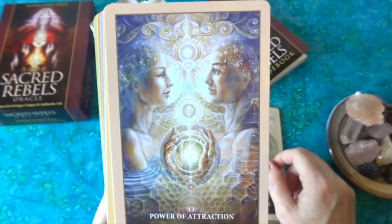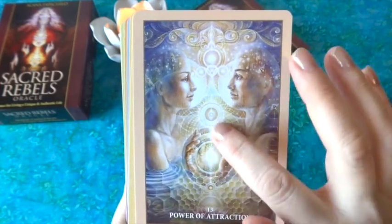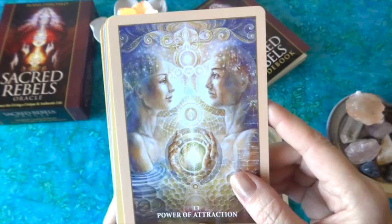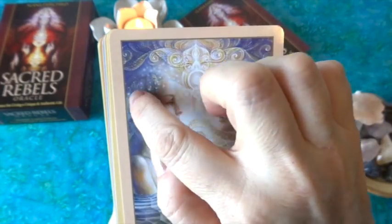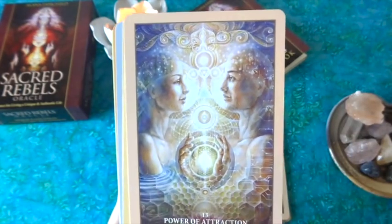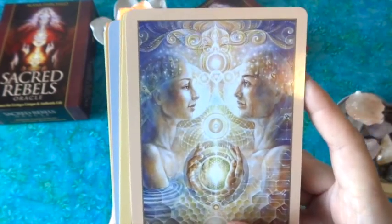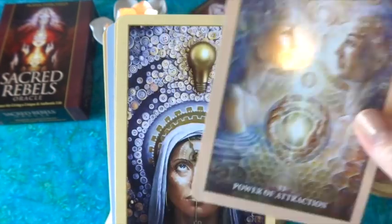'The Power of Attraction' feels much like the Lovers — a man and woman with hands almost touching, the energy between them visually apparent, with bees, dragonflies, and nature scenes in their hair. There are lotuses and water on one side and honeycombs on the other. There's a lot of detail on these cards — you can go with the overall feeling or really look deeper, because so much is going on.